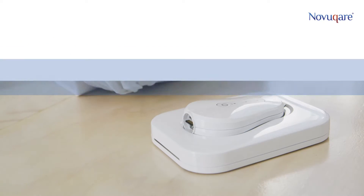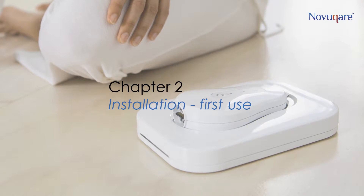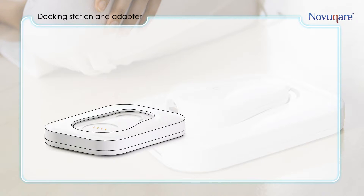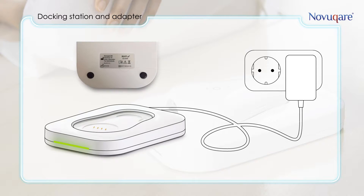This part will show you how to install the system. To turn on the docking station, first connect the cable of the adapter to the docking station, then put the adapter in a free plug to connect to the power grid. The docking station will light up green. The Wi-Fi is now established and ready for use.